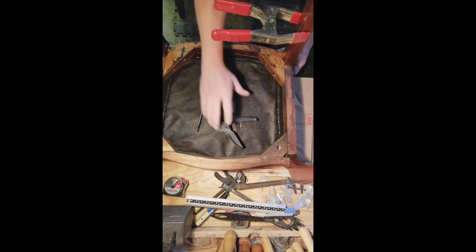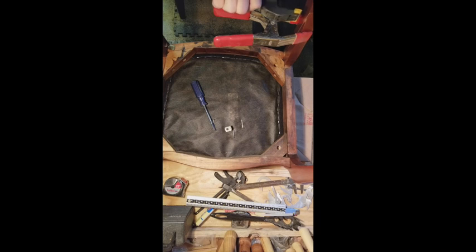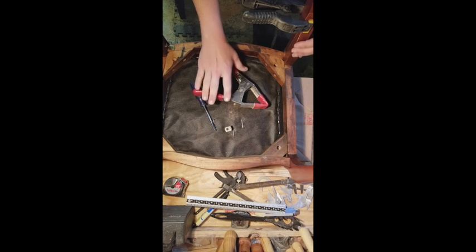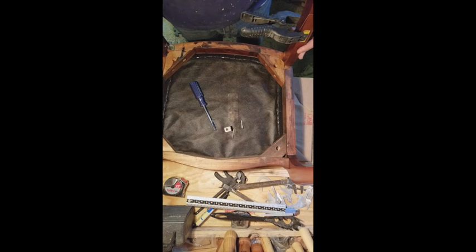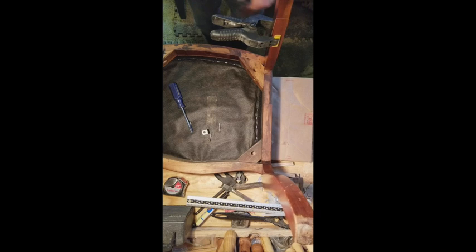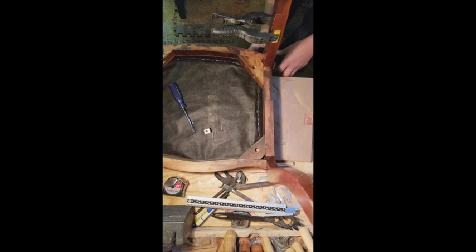I apologize for the angle on the camera. I'm in the middle of moving some things around in my shop and haven't quite figured out a good spot for the camera. My overall plan with this was to get everything lined up just like it needed to be, and then I was going to drill a hole with a countersink between the two pieces of wood, and basically use a screw to act as a clamp to pull the two together, and then I'll fill it with a dowel.